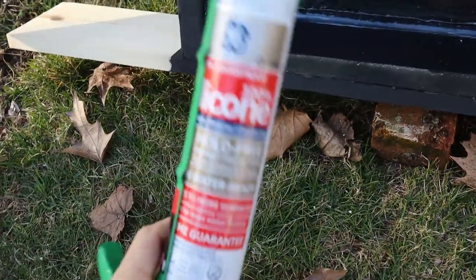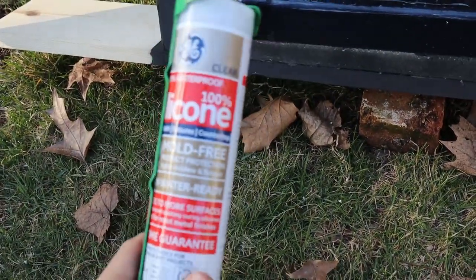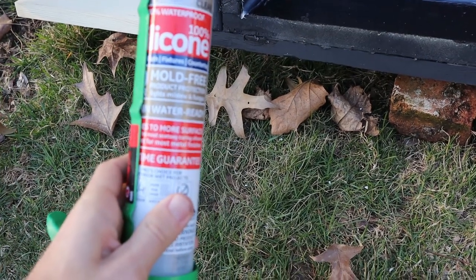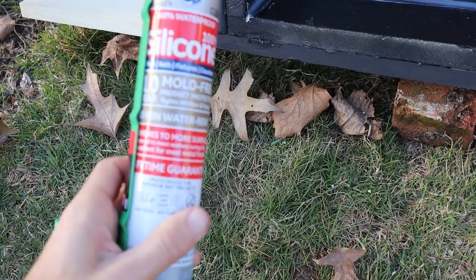Here's what I used — 100% silicone, lifetime guarantee.